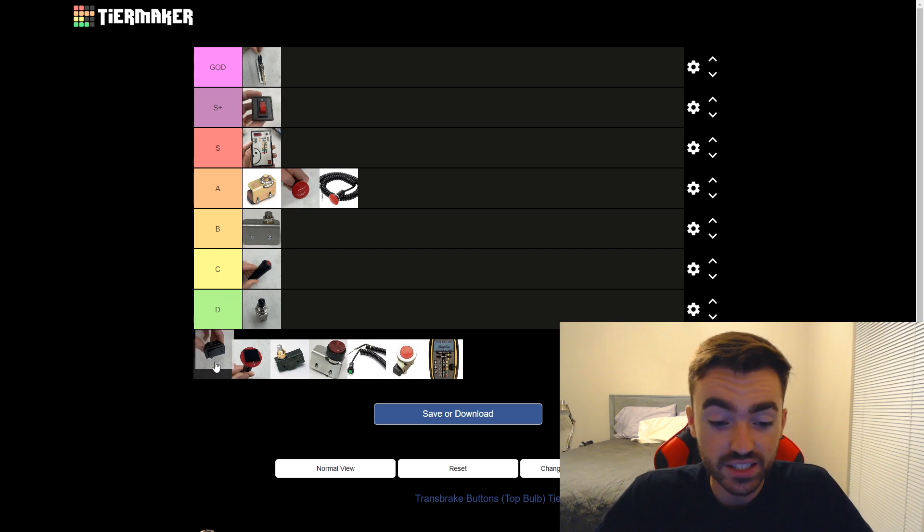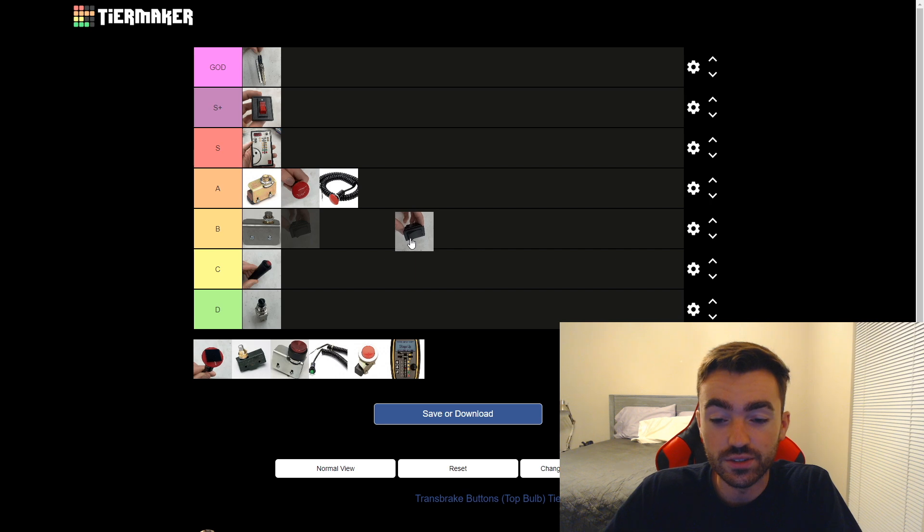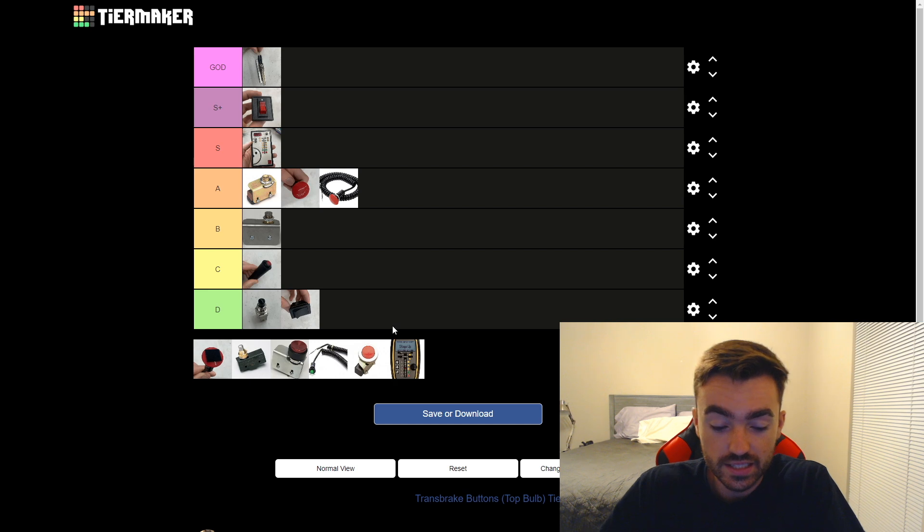Next up we have a starter switch. Look at this thing — you can just take your thumb or whatever finger, slide it down to the very tip, and just see the light. Bam. So I think this is also going to be very good. Just kidding — yeah, it's not good. We're putting it in the D tier. Nothing's worse than this, so first in the D tier.